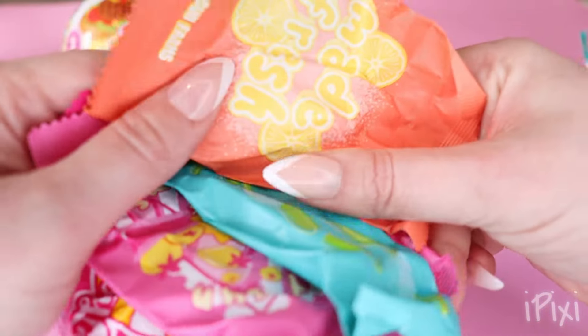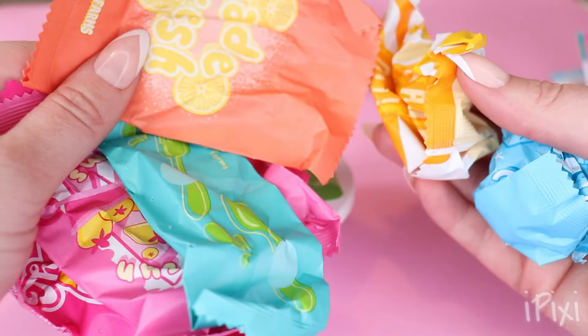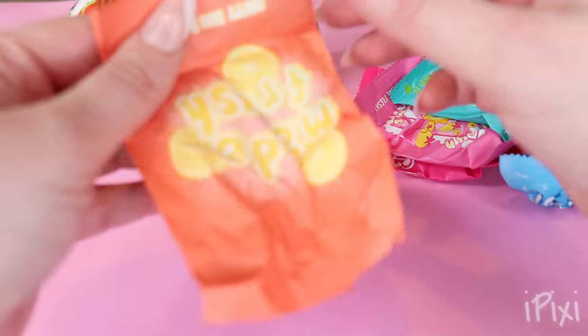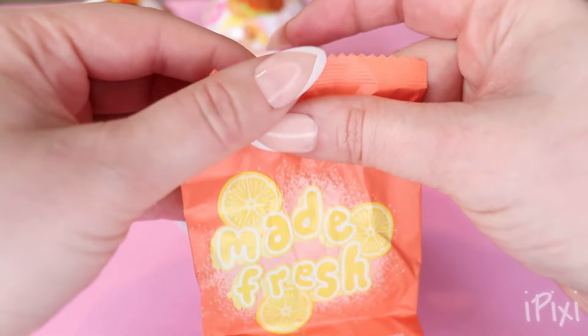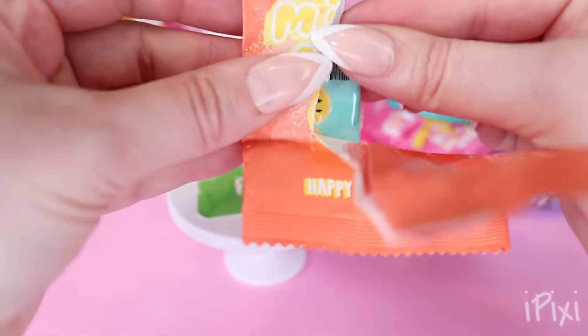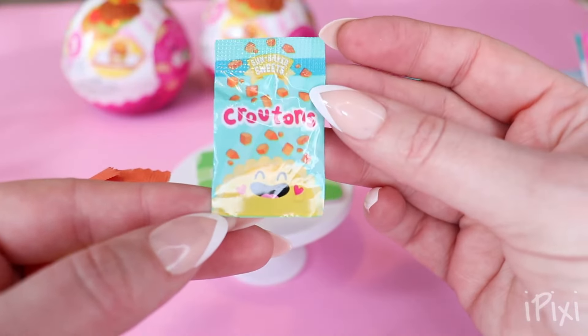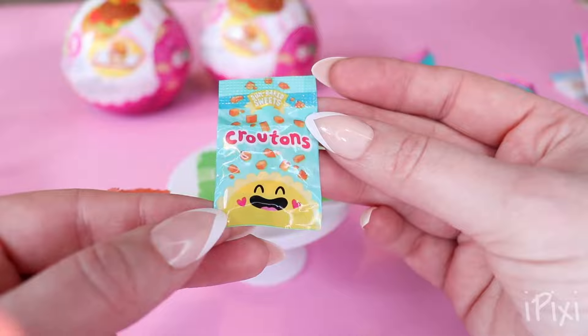Whoa, guys, there's actually a ton of packages with this one. Okay, so let's start with this one. Let's see what we get. What's this? Oh my gosh, so we have croutons. We're definitely making salad.